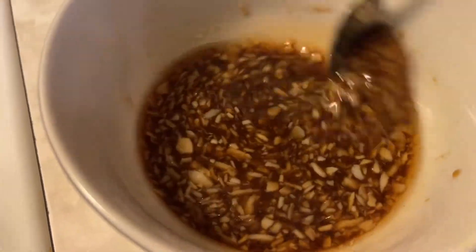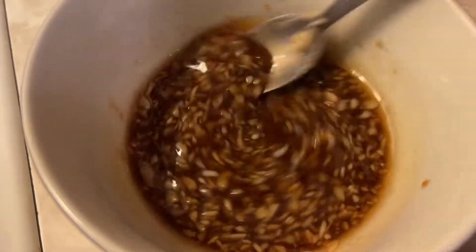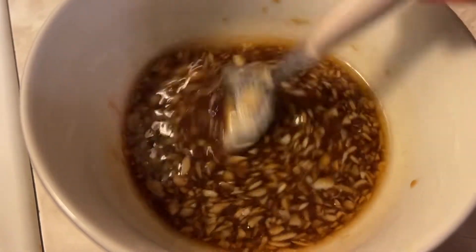Here we have our sauce. It is one tablespoon sesame oil, half a cup of soy sauce, two tablespoons of oyster sauce, and three cloves of garlic.